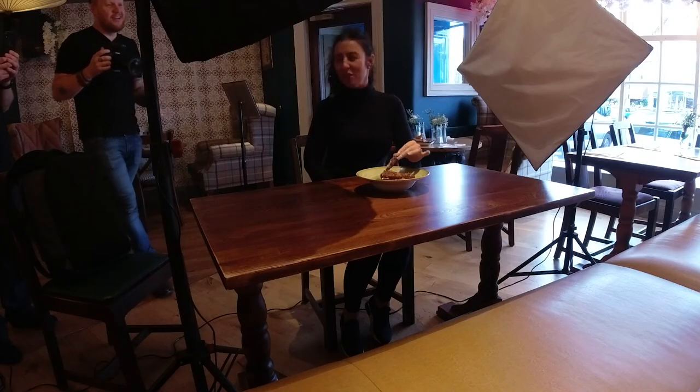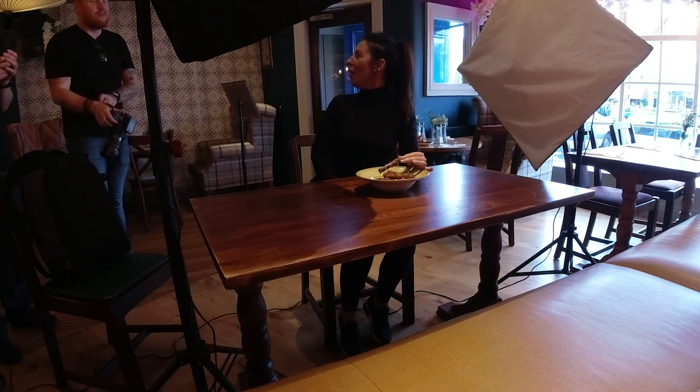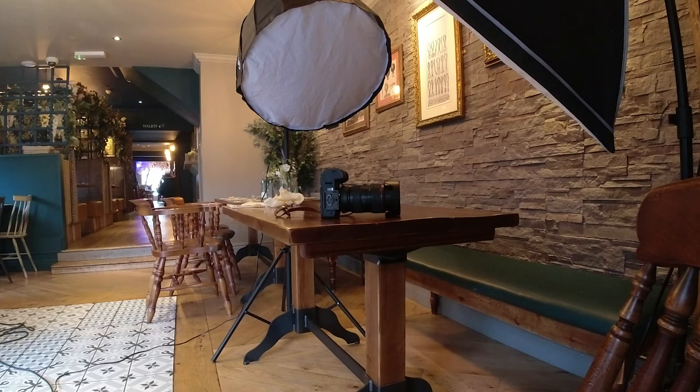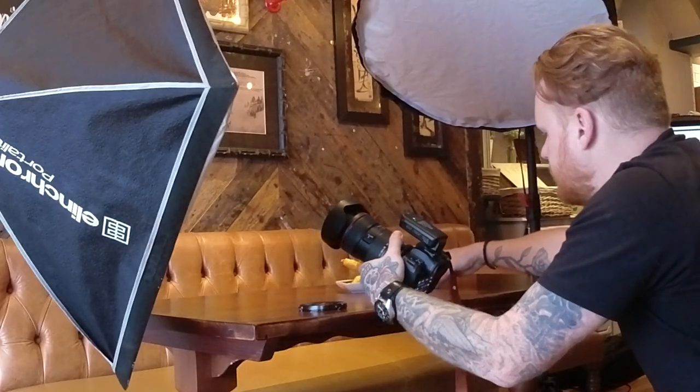One last extra tip: don't be afraid to move locations throughout the shoot. On a food photography shoot, I'll usually choose about two or three different locations throughout. I might shoot four different dishes in one location, then lift everything up and move to another corner of the restaurant. And this is when it's okay to move your lights — just set them up exactly the same as they were. You don't have to mess about with settings anymore; just set them up exactly as they were and you're good to go within a couple of minutes. And that is all seven things that I will do on a food photo shoot.